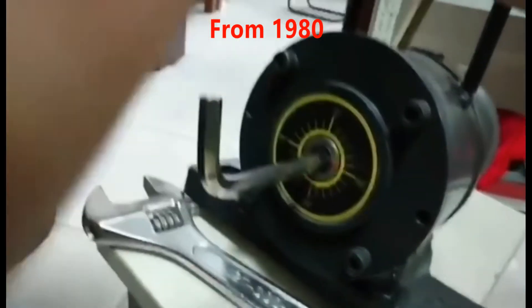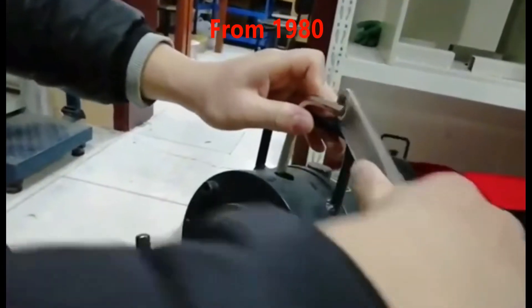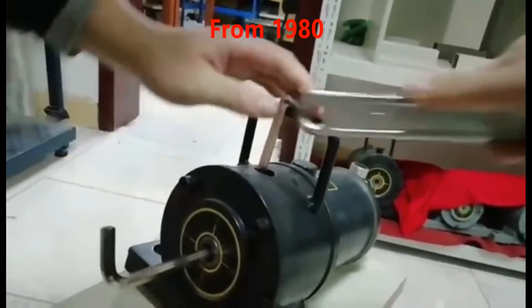Then after adjusting, put the inner hexagon on this one and tighten it again. Now it's set to the eccentricity.